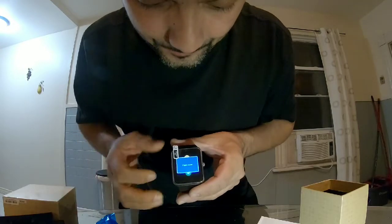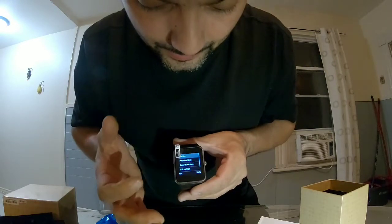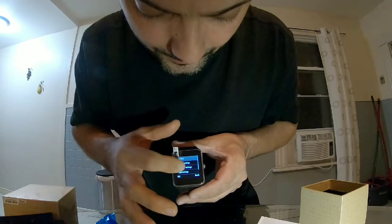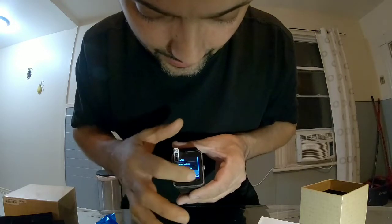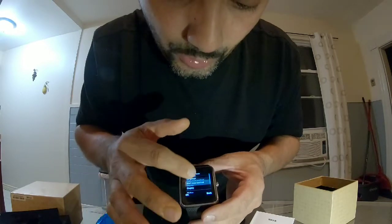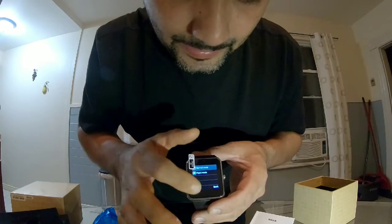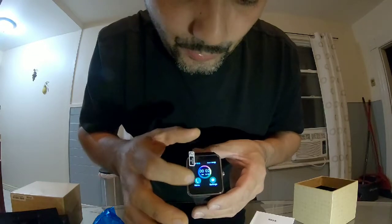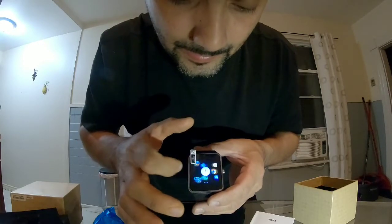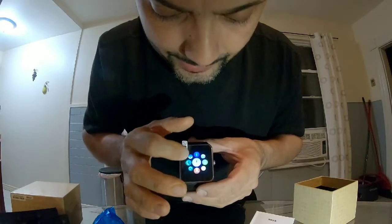It's pretty smooth, it doesn't seem to freeze. It's on flight mode, so we need to turn that off. Go into full settings, scroll all the way down to flight mode, and set it to normal. Done — it's pretty smooth now.